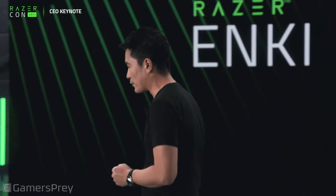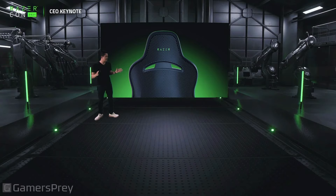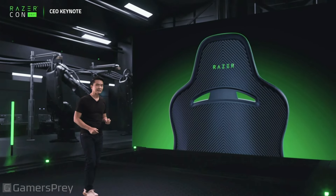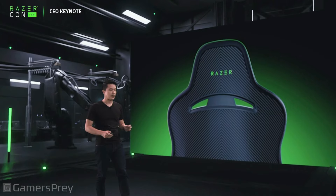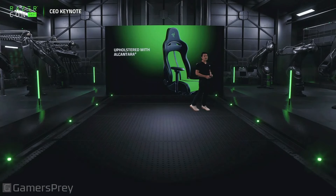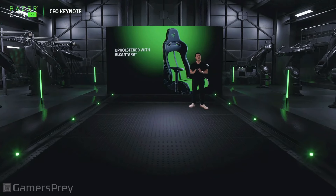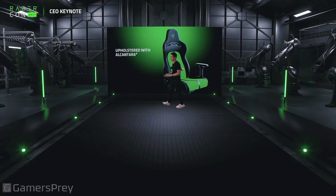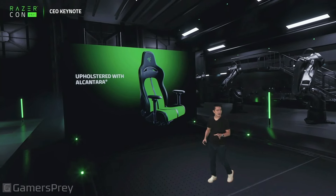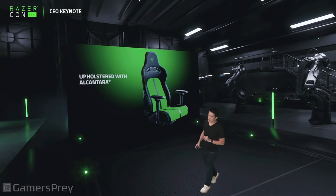First up, the back chassis is a carbon fiber finish — it's got this beautiful hard shell case at the back. Over and above, it's upholstered with premium Alcantara: a beautiful microfiber feel, super plush Alcantara fabric that just feels fantastic.